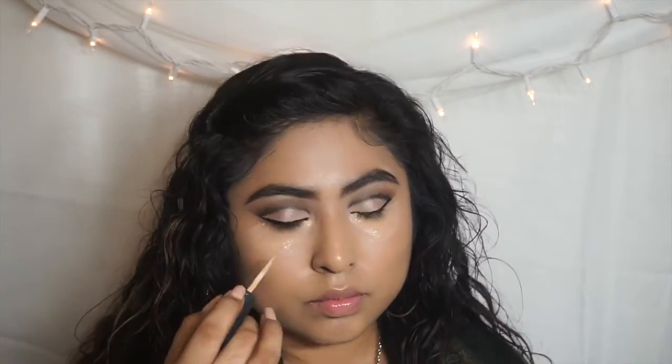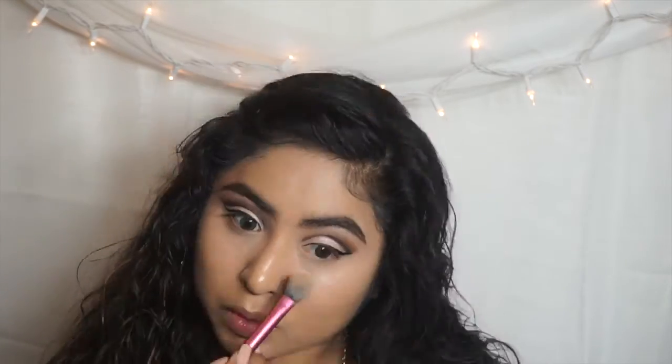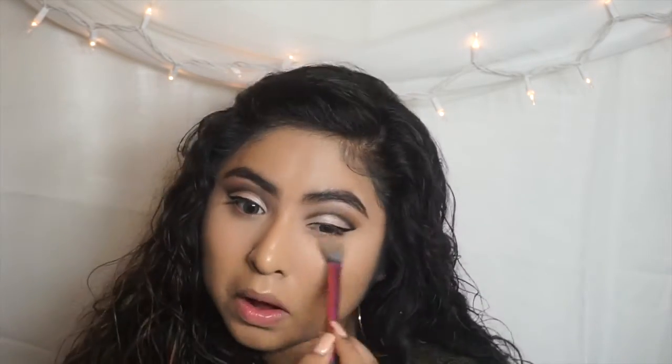Now I'm going to conceal my under eyes using my MAC Pro Longwear Concealer and MAC Mineral to give a nice highlight underneath. To set my under eye I'm going to use my holy grail setting powder, which is the RCMA no color powder. It's a 10-ounce powder for about $20 — an amazing translucent powder I would recommend to you guys.